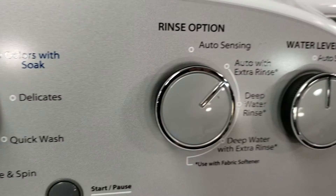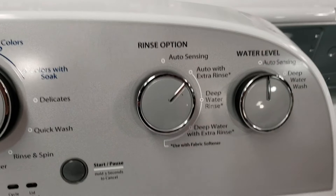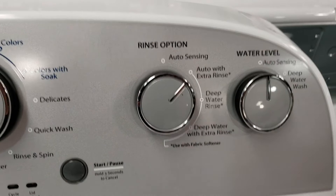An interesting note on this machine is that it does not actually have a fabric softener dispenser, so you'll need to manually add your fabric softener during the final rinse. As with all Whirlpool washing machines, this is designed, engineered, and assembled in the US. It's a good solid machine.